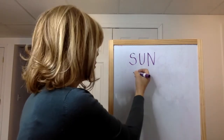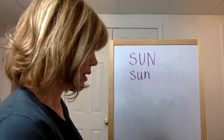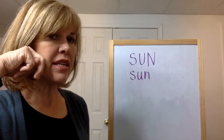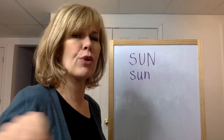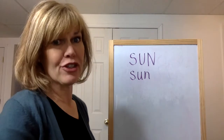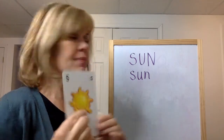If I write it with lowercase letters, it's S, U, N. Let's do the sounds: ssss, uh, n. Ssss, uh, n. Ssss, uh, n. Did you figure it out? It's a picture because I couldn't put the real thing in this. It's a sun. Sun.